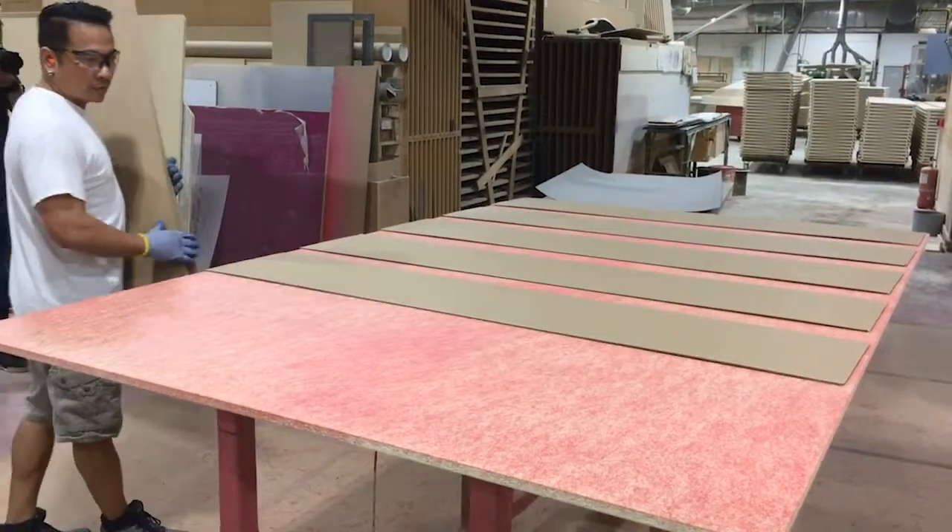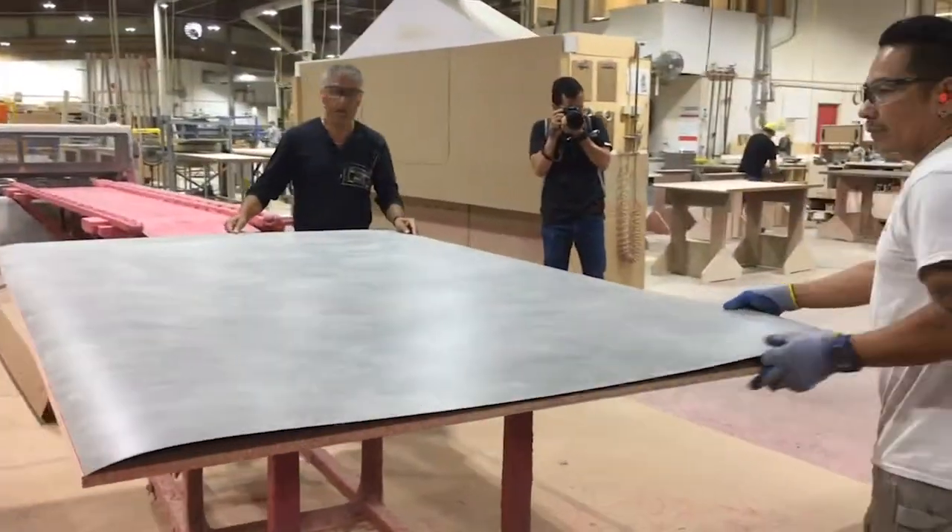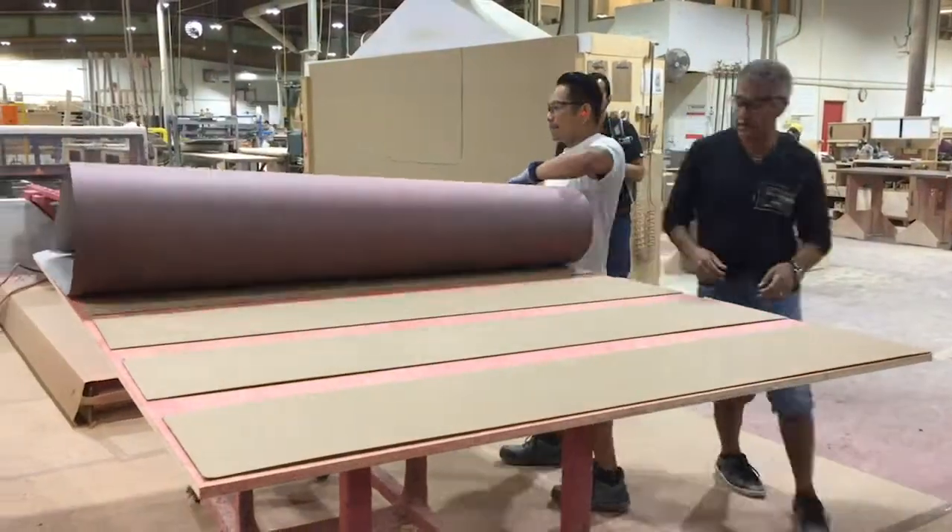Cardboard is used to help align the laminate sheet onto the core board before everything is set in just the right spot.